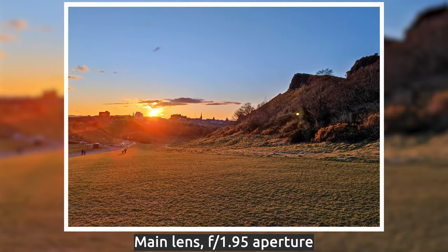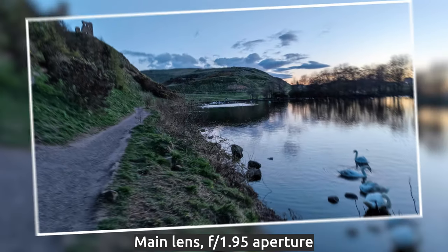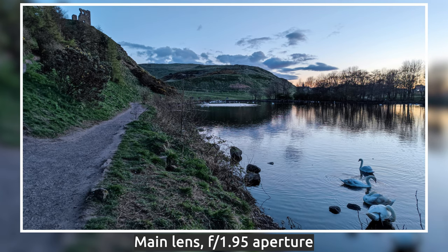We'll do a more detailed camera review soon, but just look at those fantastic shots. The dynamic range is also excellent — there's a sunset photo over a lake where you can see the water in full detail, the swans, the road and grass on the side, and even the ruins of Saint Anthony's Chapel in the corner. To me, this is just stunning.